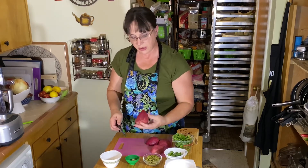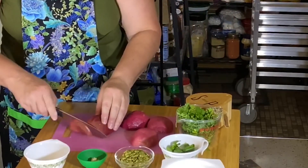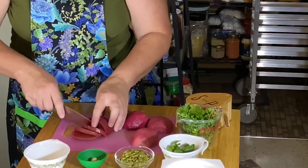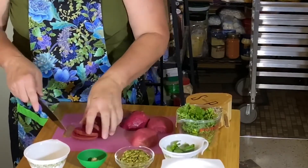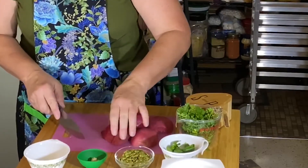So we have the beets now, and as you can see, they're very pretty. Take them and cut them into slices — or cut them into sticks or cubes if you prefer. I prefer these sliced. Once those are done, set them aside to make the pesto.